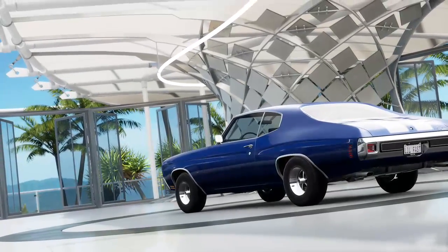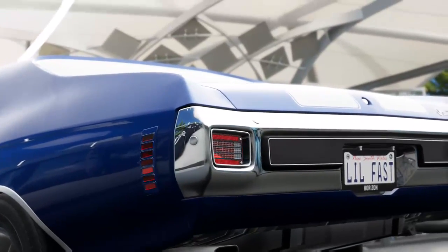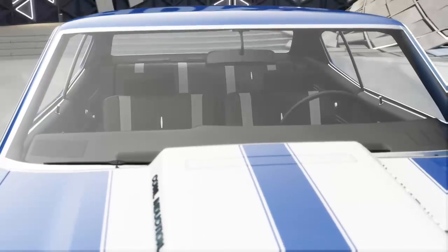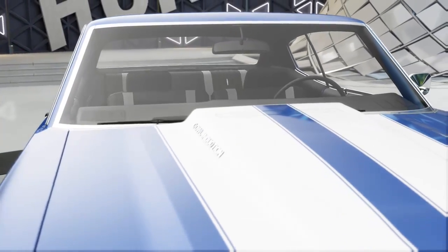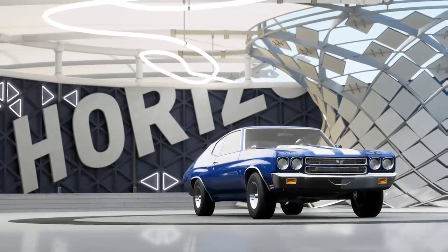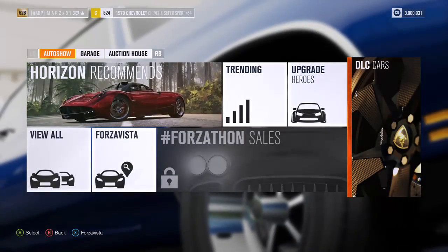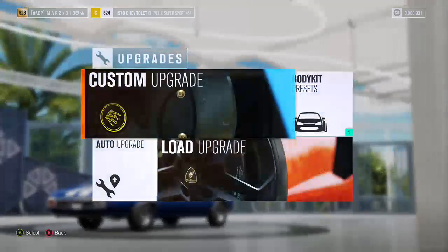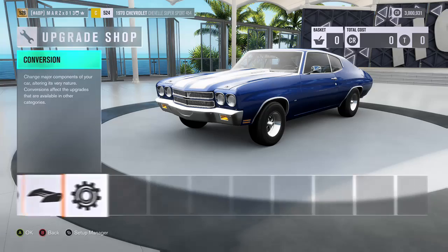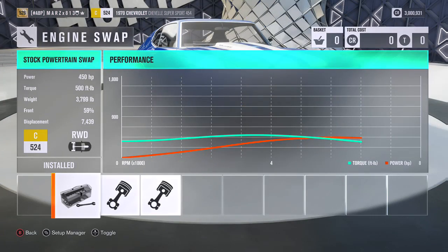What's going on guys, it's your boy Mars. Today I got a car here that was requested — it is the 1970 Chevelle. I just finished buying it so we're going to end up tuning this car from scratch. I'll show you guys all the parts I'm going to put into it. Let's go to the garage, go to upgrade, go to custom upgrade, go to conversions, and go to engine.